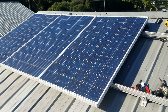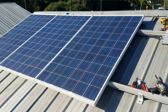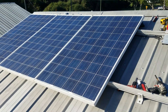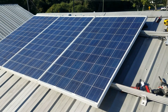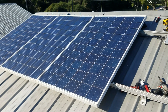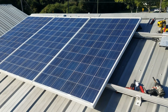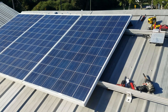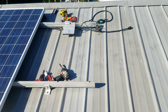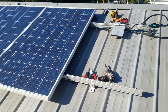Stay tuned for a lot more videos on this entire project coming up, including more of the install stuff. The next video is going to show the meter with the panels in operation — I'll do a before and after with the meter just to show you guys. Can't wait to show you the rest of it — looking pretty good right there.